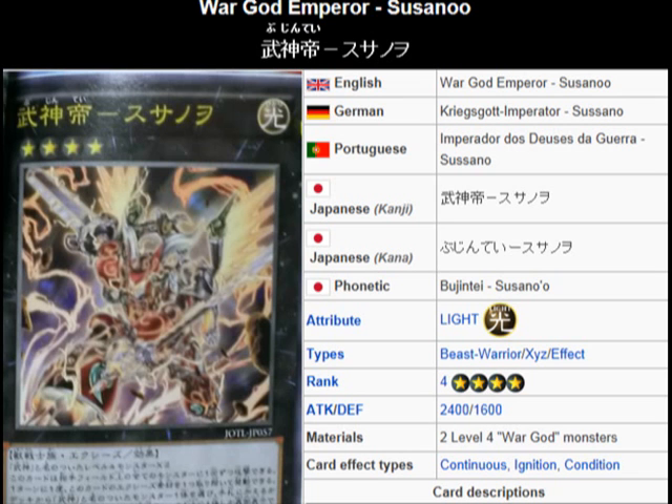I'm glad they made this War God Indigenous, because it kind of somewhat needed that in my opinion — it does nothing but help out the archetype. All the War God Vessels are all the War God Monsters that will be in the main deck on level four. On top of that, this guy searches and he dumps War God Monsters, so that's quick access to the War God Vessels.